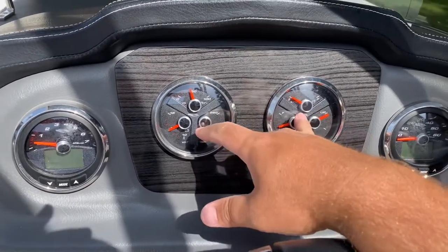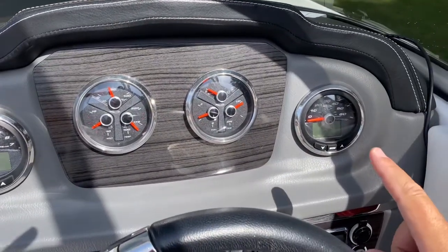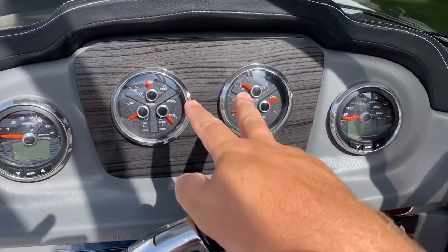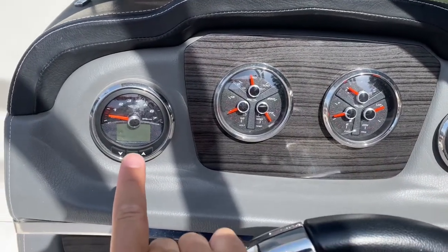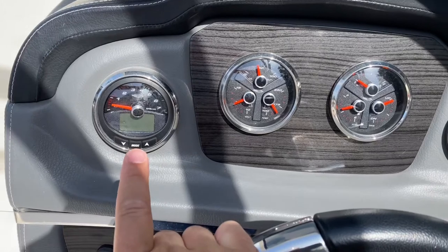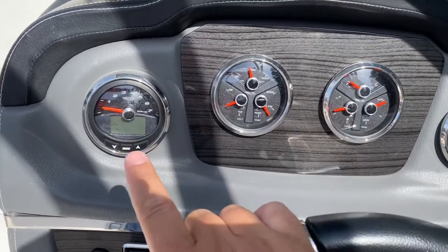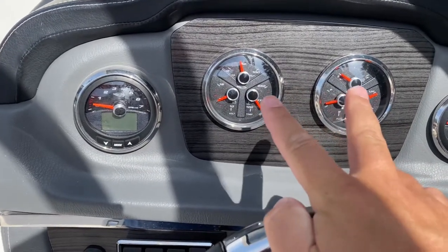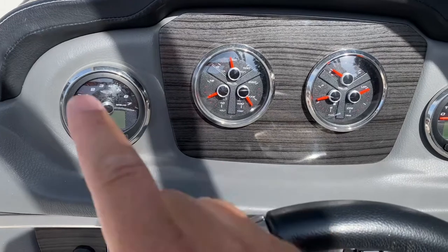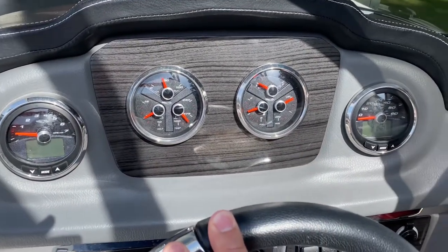My goal is to go ahead and get these two gauges out. These should all be daisy-chained - it starts over here, then runs over here to the GPS next, then daisy-chains to these two. This gauge here, the tach, puts all the information out on the LCD screen. Anything that's present in my setup on these two gauges will also show up through here, so I don't believe I will lose anything. I think it all comes from the tach into these. So that's the plan and the goal - hopefully it all works.